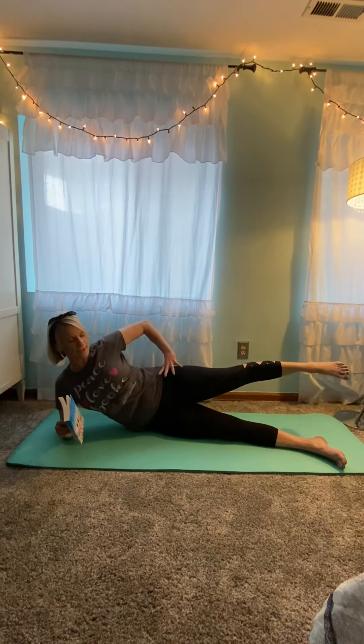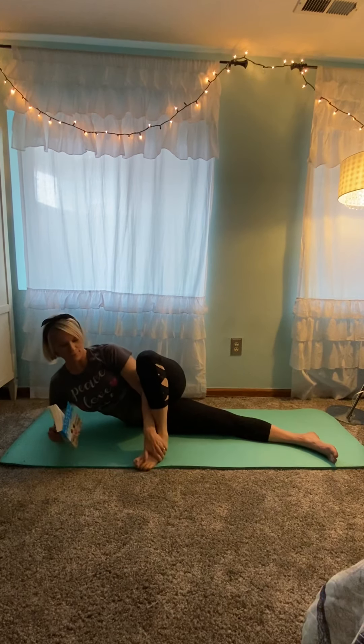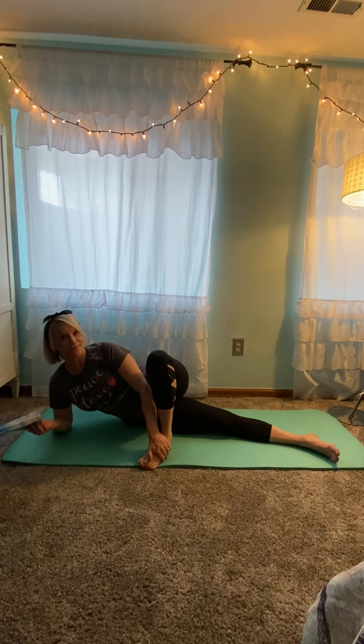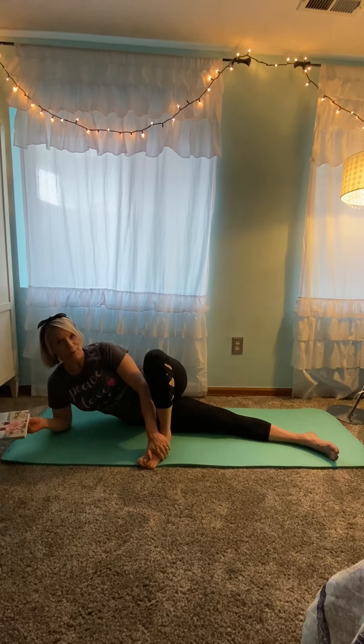We'll stretch it out one more time, nice and long through the body. Then we'll bring the foot in front to the floor and find a good stretch here. This is all stuff you can do while you're reading, combining mind and body work.